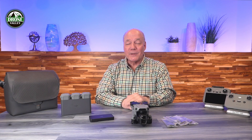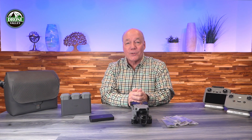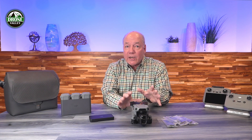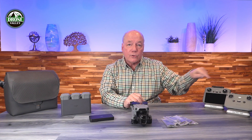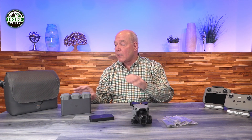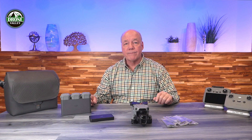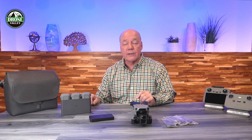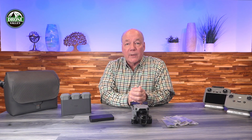Hey there drone fans, today I'd like to help you decide which DJI Air 3S drone package is right for you. The Air 3S is the very latest release from DJI and includes a lot of leading-edge features that make it a great choice for both new flyers and experienced or commercial flyers looking for an upgrade. DJI offers the Air 3S with a choice of two controllers and also as a Fly More combo with extra accessories.